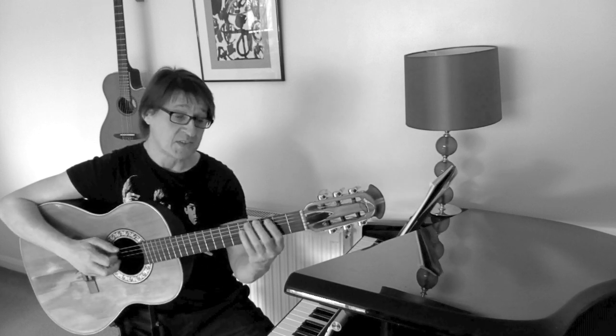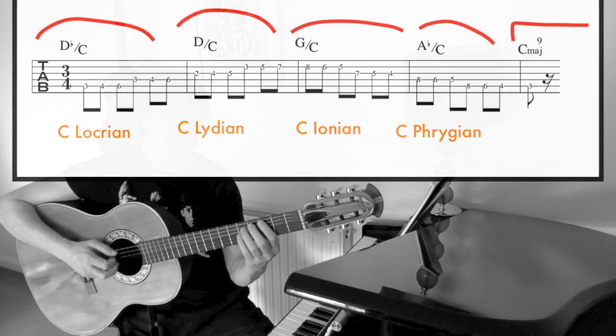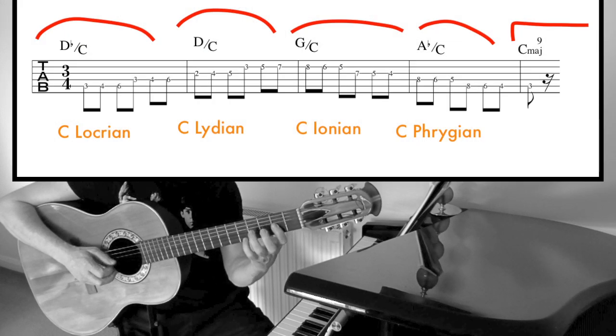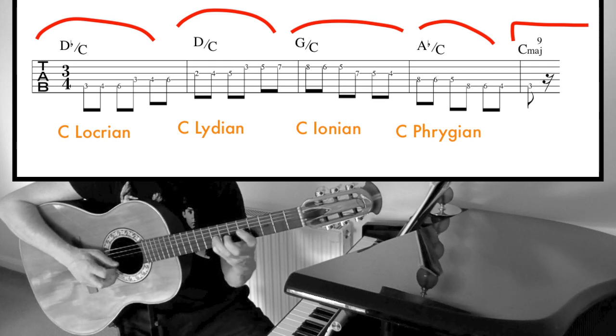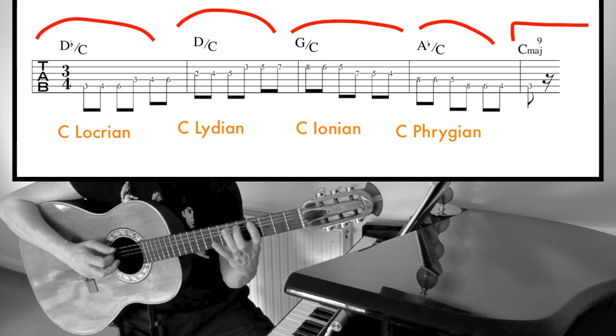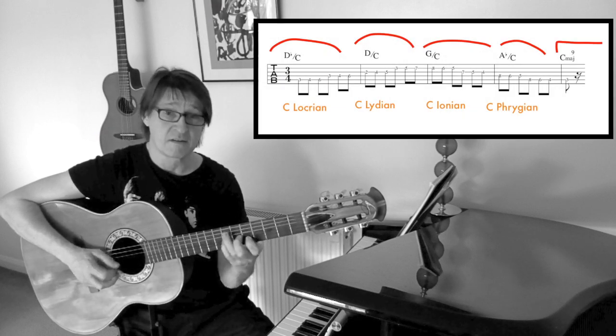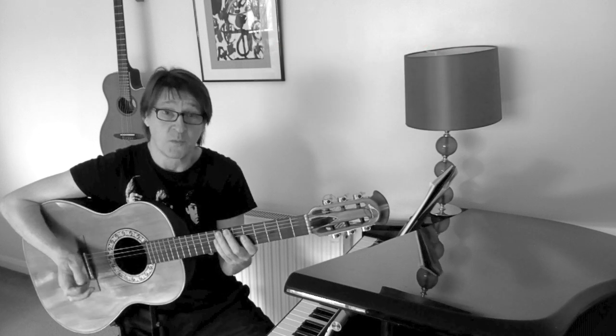So if I was to put this together as scales and modes — not necessarily as music — it would be like this. You couldn't just play C major. It just won't work.